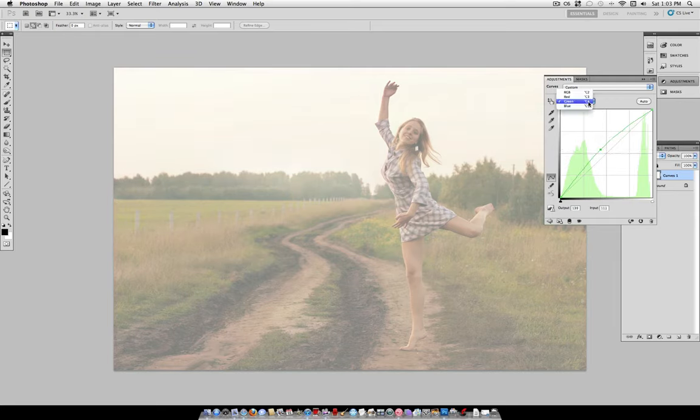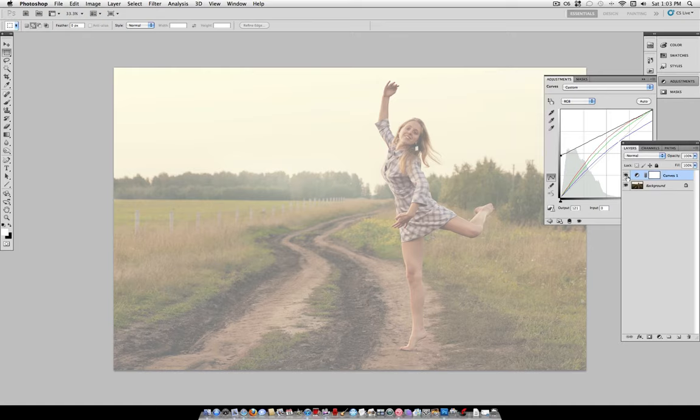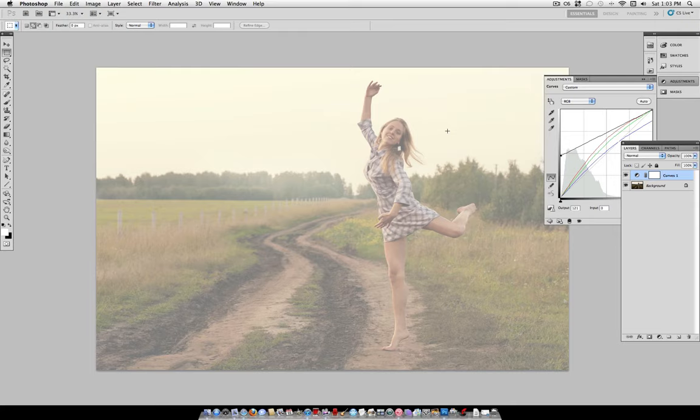Turn the red and the green up in a similar way, just by taking that curve and bending it up a little bit. And for blue, take the top right corner and bring it down a little bit, which adds some yellows into our highlights because it's removing the blues from the highlights. Then bring the middle slider back up a little bit. What we've created here is a much lighter and mistier looking photo than the original.